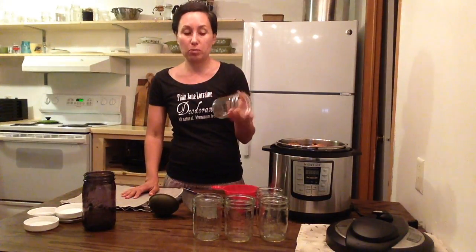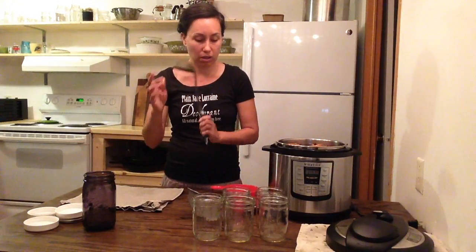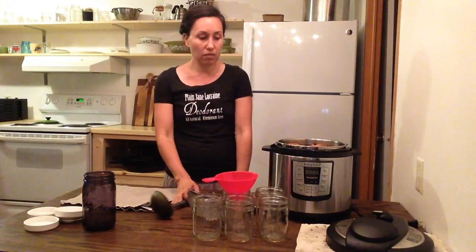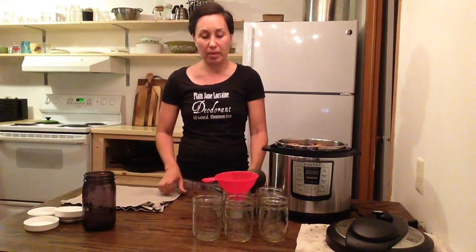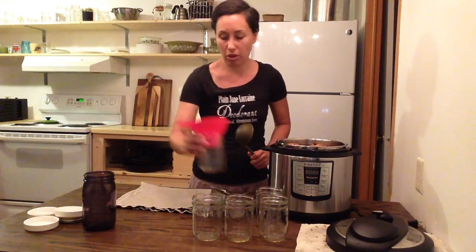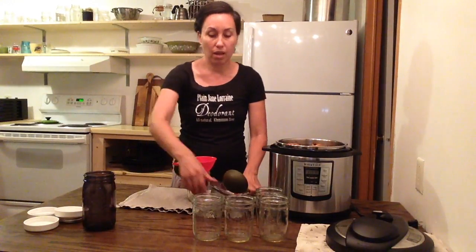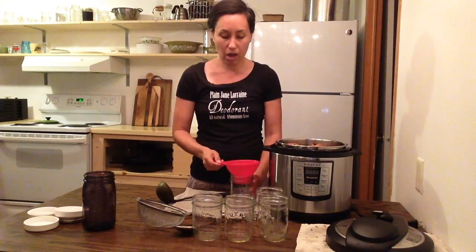Our bone broth is done — it's been about 130 minutes. The tools I've pulled out are some clean mason jars. I like the wide-mouth mason jars because these are the freezable kind, and I just throw them all in the freezer and pull them out as I need them. A strainer, a ladle, this funnel thing that goes over the jars, and some canning lids. I like to have a couple of dish towels out because it gets a little messy when you're ladling into jars, and the jars are going to be really, really hot.